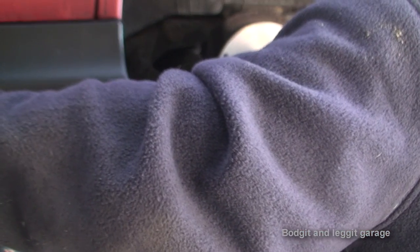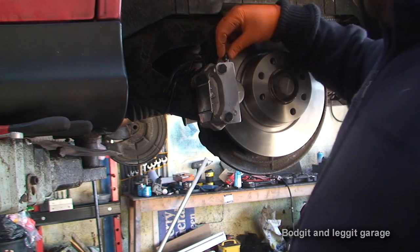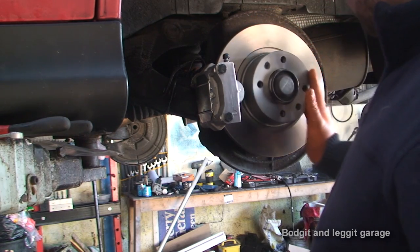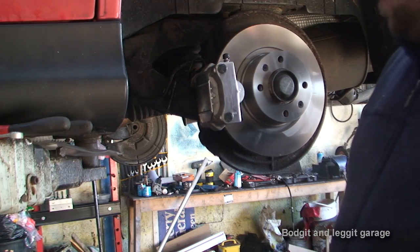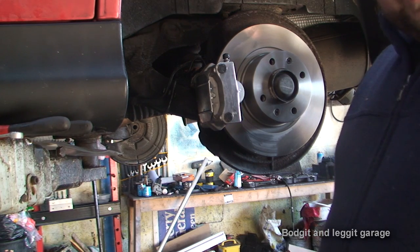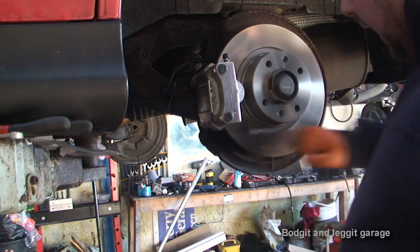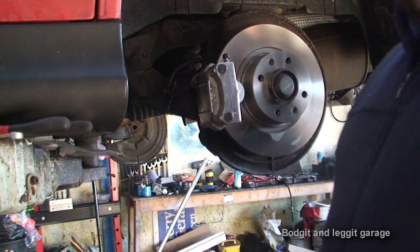Now the dust plate is on and everything is on. All we've got to do now is bleed it — we've got someone in the car. I could have left the bleed nipple open longer to get all the air out, but I just want to show you what it looks like if you didn't. Press down hard. He's pumped the pedal until it's gone hard and his foot is now pressed on it. I'm going to open the bleed nipple — a lot of air came before the fluid came. The pedal's going to go down, he pumps until it goes hard again. Not as much air this time. One more time — no air came out at all, and after a couple of pumps the pedal is hard straight away. Perfect — that's how you do it.